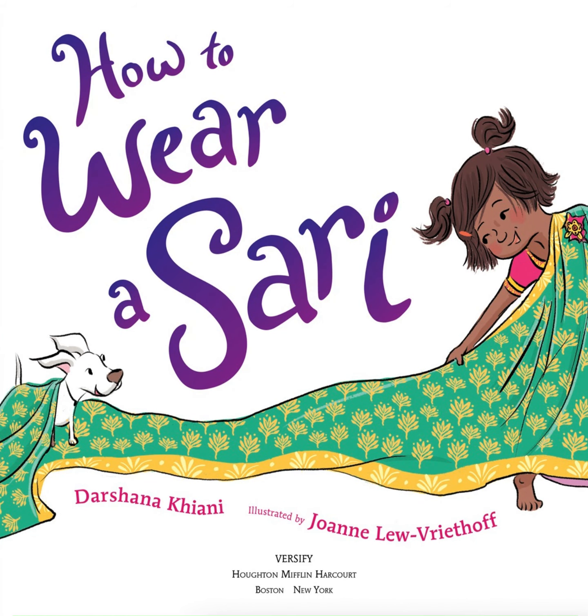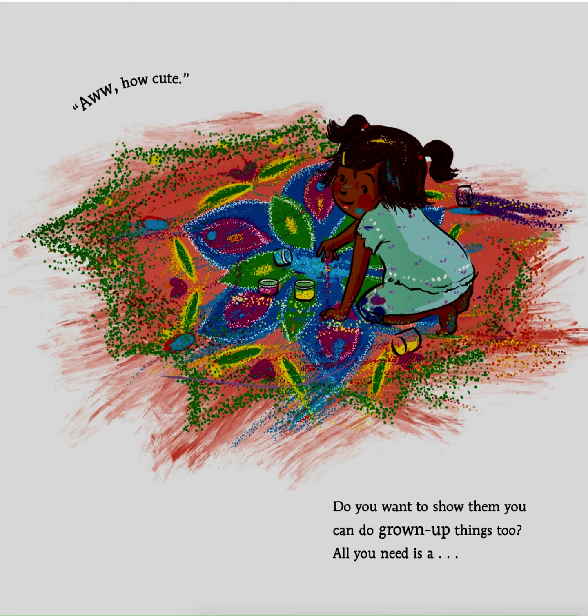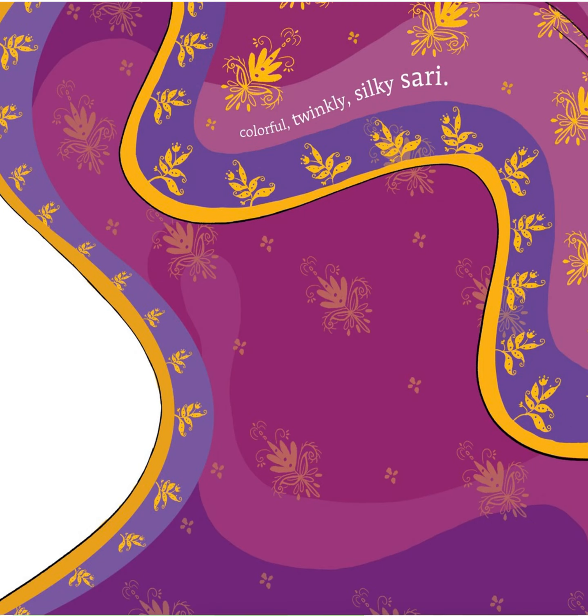Now let's read How to Wear a Sari. Are you tired of being treated like a little kid? You're too small. That's too difficult. Aw, how cute. Do you want to show them you can do grown-up things too? All you need is a colorful, twinkly, silky sari.